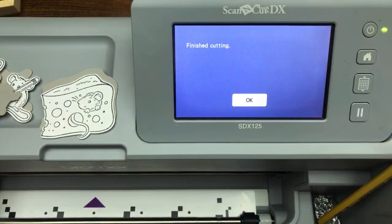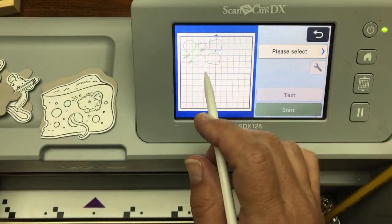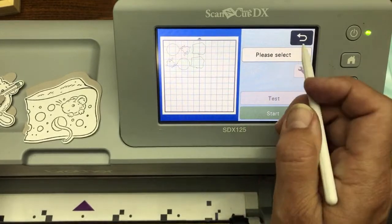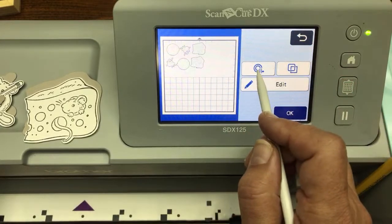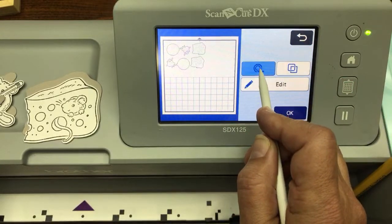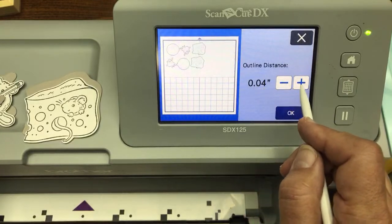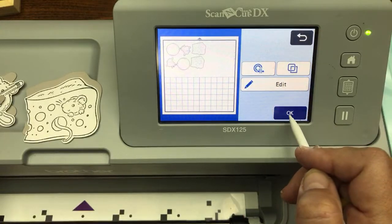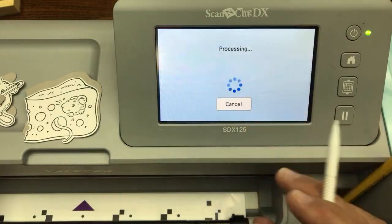Now we're making the layer on gray granite. We have gray granite loaded, and it's a very easy process for the next offset. We said Finish Cutting — click okay, then hit the back button. Don't erase, don't go to the home screen, just hit back. While everything is still there, go into the offset again and instead of 0.04, change it to 0.08. That's it — 0.08. Click okay twice.